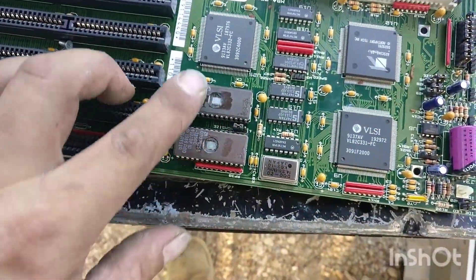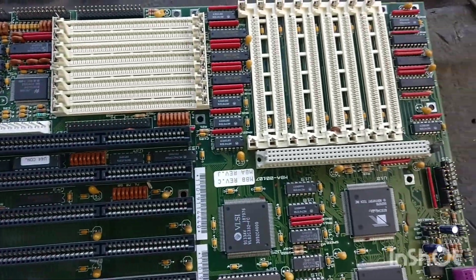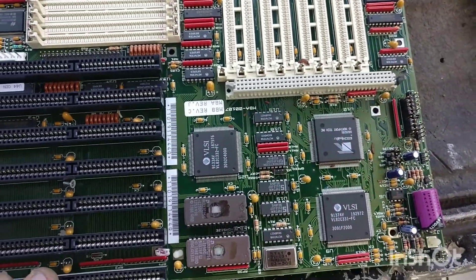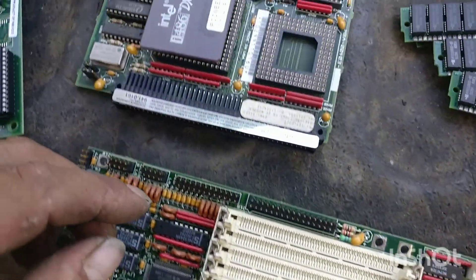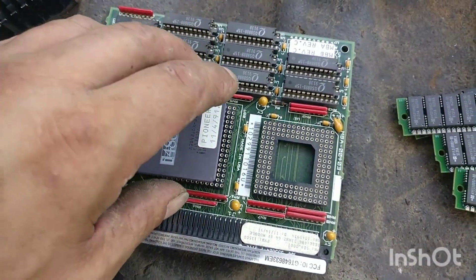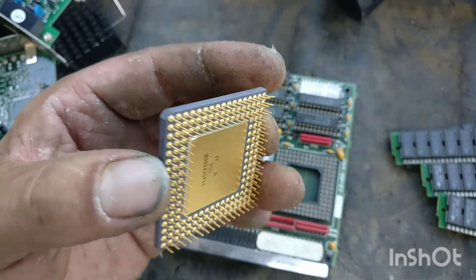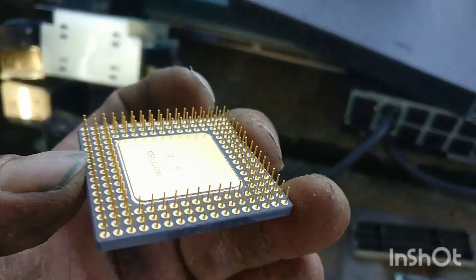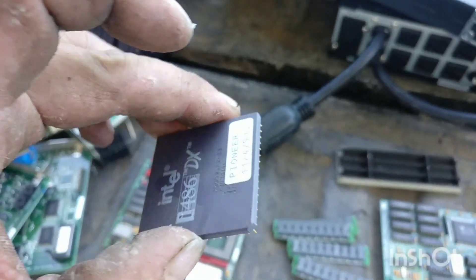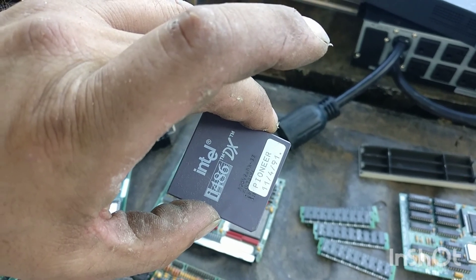A couple more on this big board here — it's a whole bunch of goodies all together. Total depop right there. There's 1980s chips with the sticker set on them. And then the cream of the crop — pristine. I pulled it out nice and gentle, it looks pretty. 11/4/91.